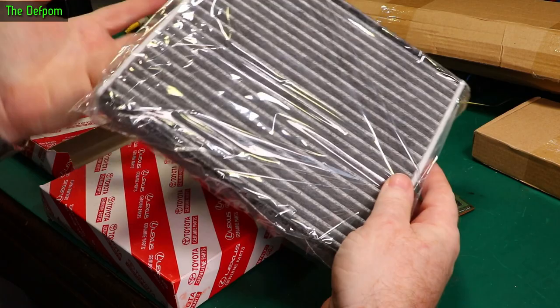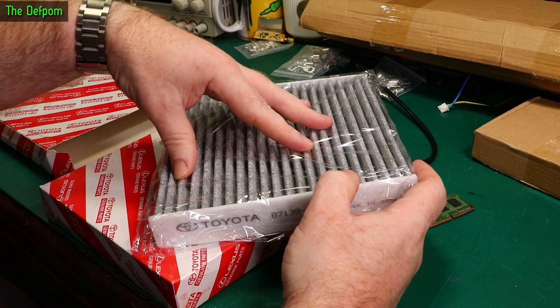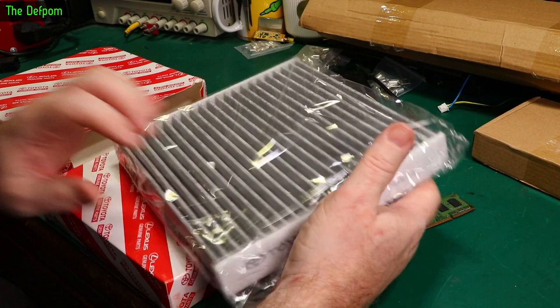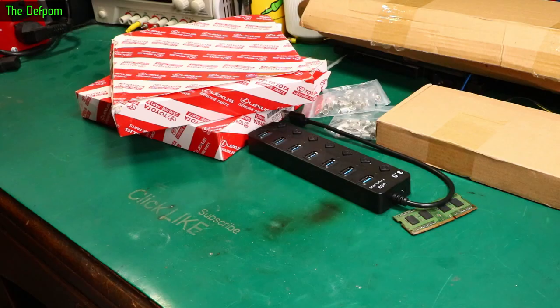This one is a cabin filter. Most newer cars have a filter inside the air conditioning or vent system — you have the external air filter for your engine, but you also have one of these inside your car for your breathable air. It can help get rid of pollens and all sorts of stuff, and it's good to change them out every once in a while. I got some from overseas because they're cheap — why not? Mine is due for renewal; it's been in there for at least a year, probably longer. Time to put a new one in.